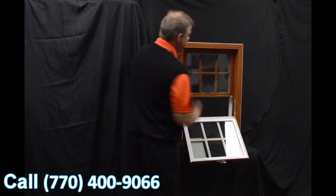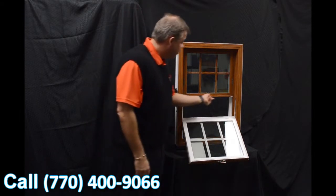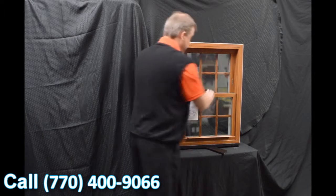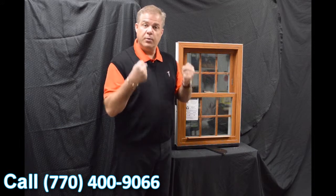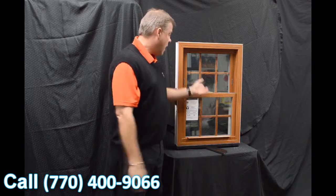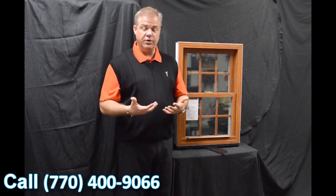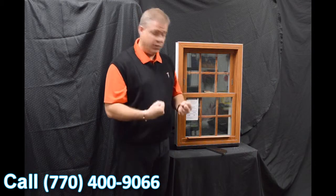When we re-engage that top sash, one of the next features is this full-length interlock. So when we bring that bottom sash back into place and lock it, that lock draws the interlock into the window, bringing both sashes together, and it does a fantastic job of preventing air and water from coming in. This lock is also a delta lock — it's zinc cast, extremely strong and durable — and it helps draw that interlock into the window.